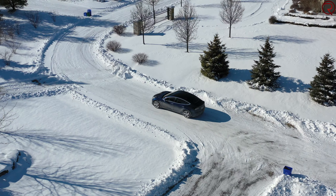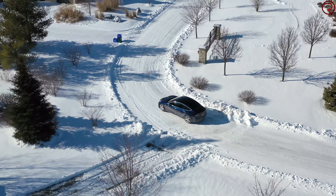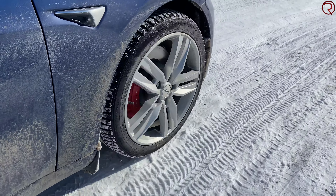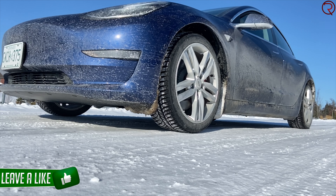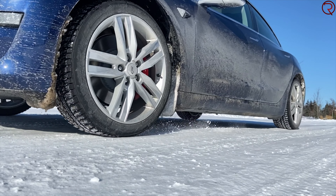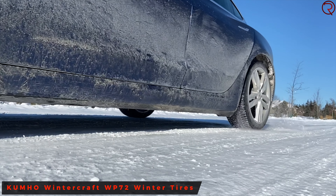For my car I bought aftermarket 19 inch wheels and got some winter tires. They're not the most expensive or cheapest winter tires, but I've been using the exact same brand and model for the past four vehicles, so I like how they perform. These ones are the Kumho WinterCraft WP72 — or something like that. If I got the name or brand wrong, I'll write that at the bottom of the screen.